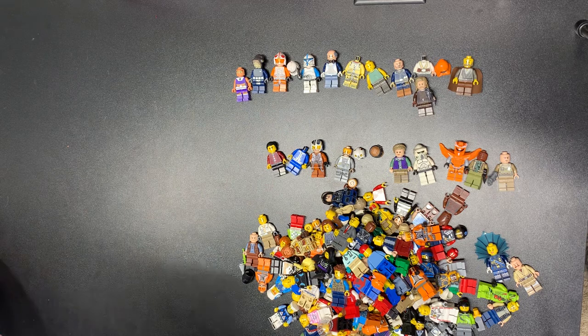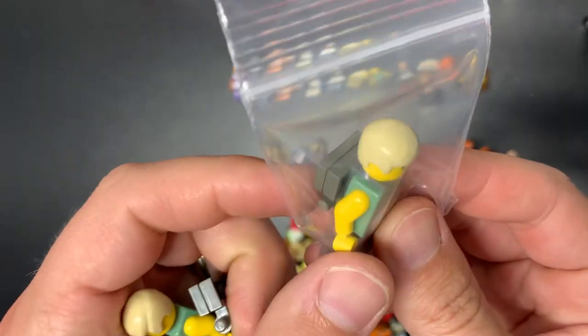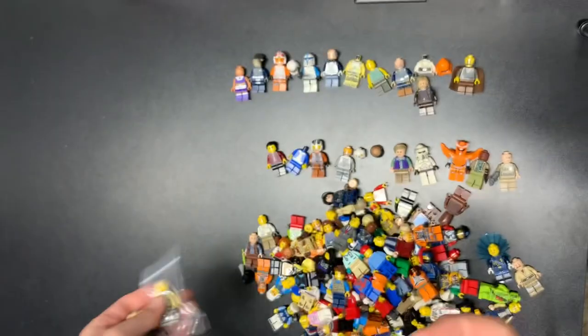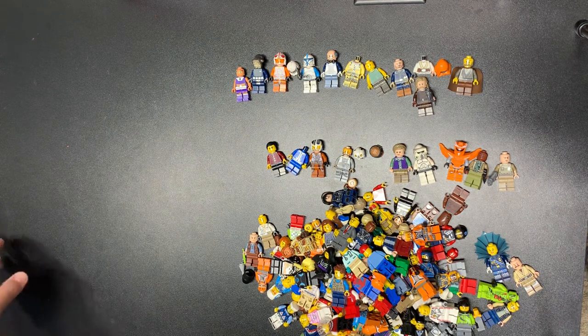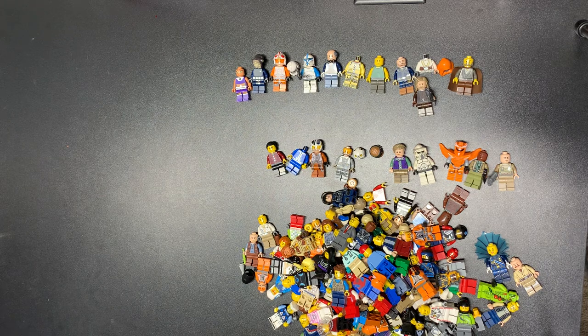I actually have two of these guys sitting right here waiting for their backpacks. What I'm looking for is the neck brace — this is what he's supposed to have. It's a dark bluish gray neck piece but he's supposed to have the dark gray neck brace. I looked on BrickLink and it's like $10, so now $30 for neck pieces — I might just put a regular neck piece on him. I think I only have two backpacks anyway. Comment below, love you guys, thank you very much for spending 14 minutes of your life with me — hit that button, I'll catch you on the next one.